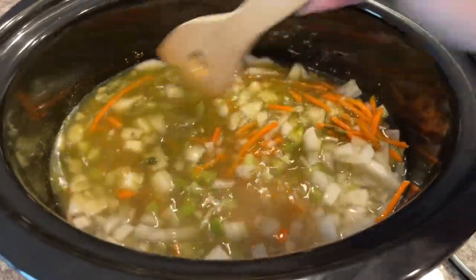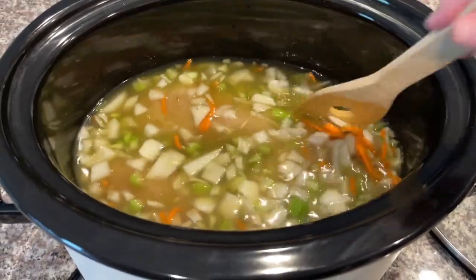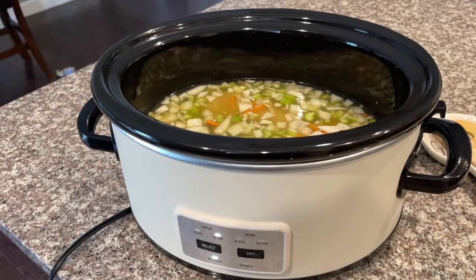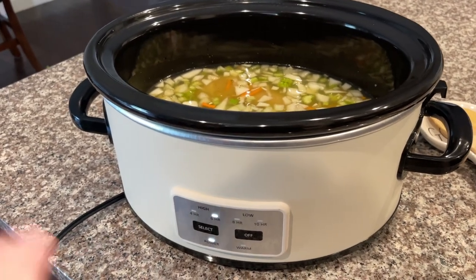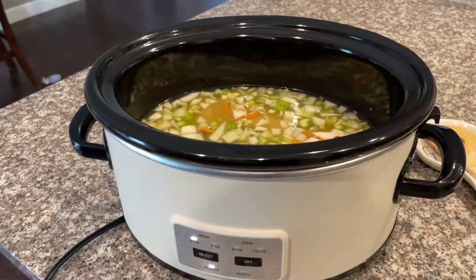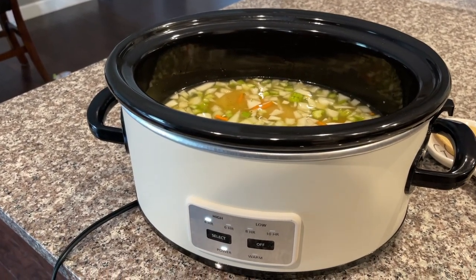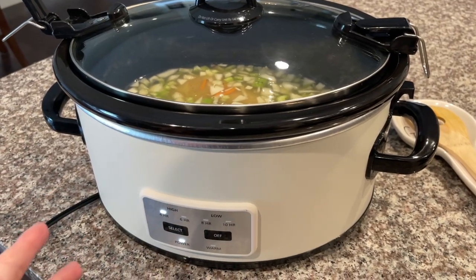Once all those ingredients are in, go ahead and stir everything around a little bit. The gnocchi, spinach, and heavy cream will be added about an hour before everything is done. I'm going to cook this on low for four hours, and at about the three-hour mark I'll come back to add the gnocchi, heavy cream, and spinach. That last 30 minutes should finish it off nicely.